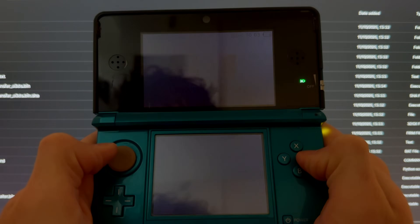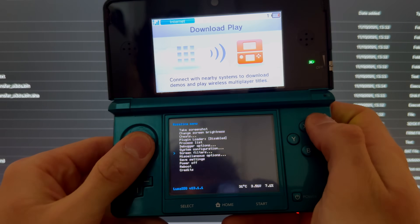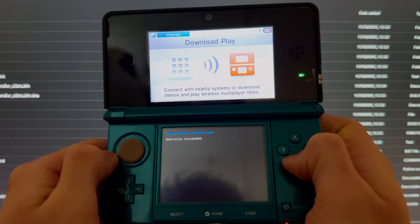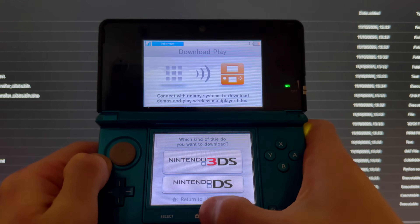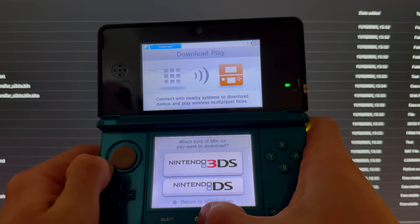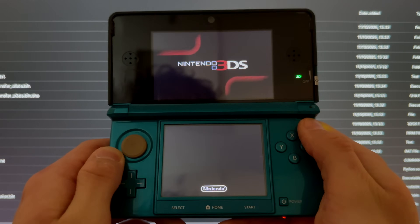Once it restarts, go into Download Play again and once again press Down, L, and Select at the same time. Go into Miscellaneous Options, switch the HB, and once you get Operation Succeeded, press B, B, B, then press Home.